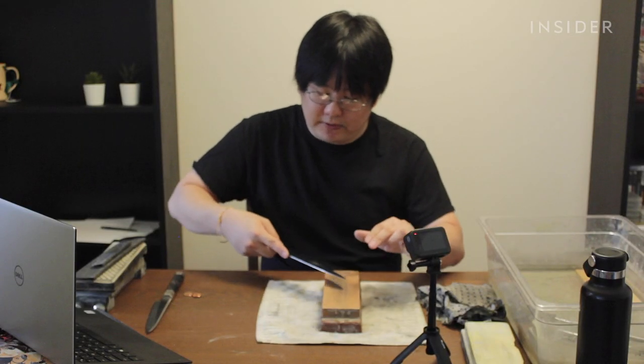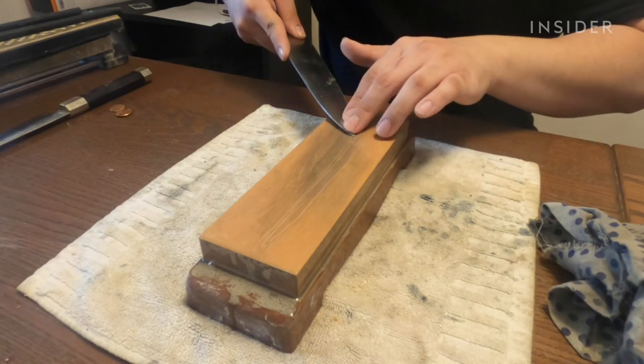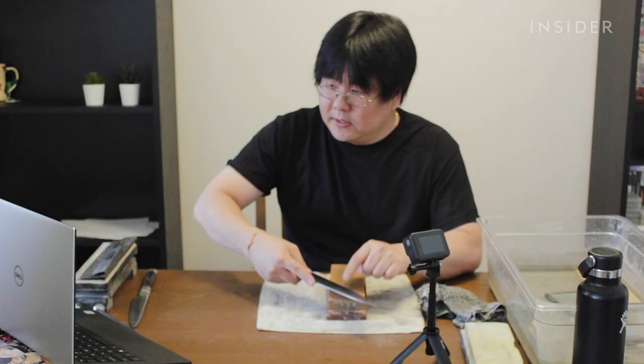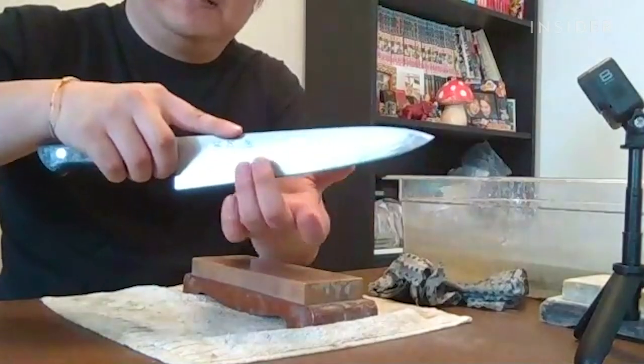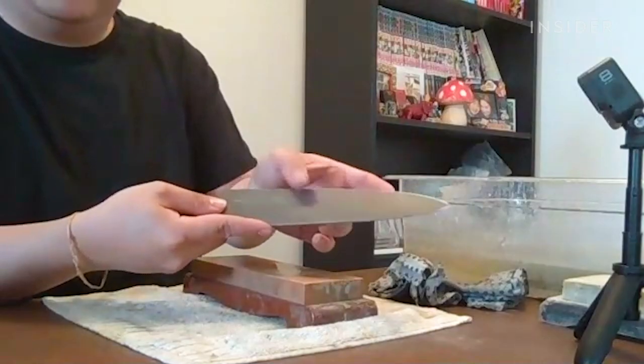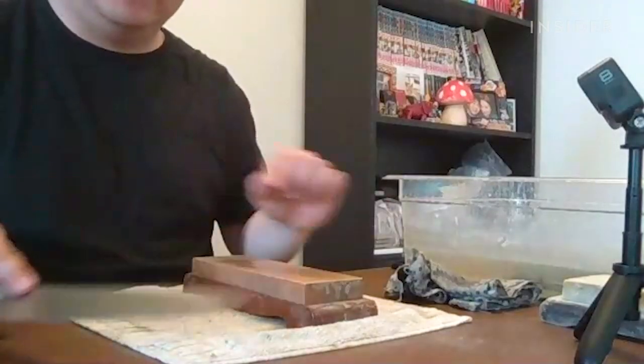Keep your knife in your dominant hand and flip it. This time start at the bottom of the stone and push off. Earlier you sharpened the back and the burr formed on this side — now you're taking the side with the burr and pushing it against the stone, so that burr is being taken off. At the same time you'll start to create a new burr on the opposite side. Once you get a burr from tip to heel on your second side, your knife is fully sharp — burr on one side, burr on the other side, knife is sharp.